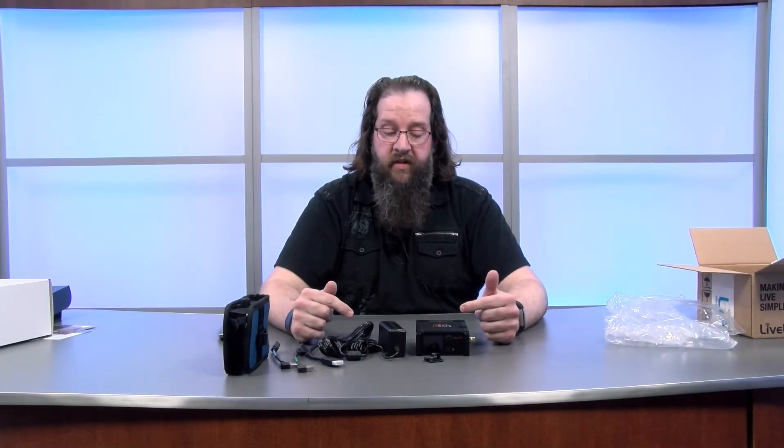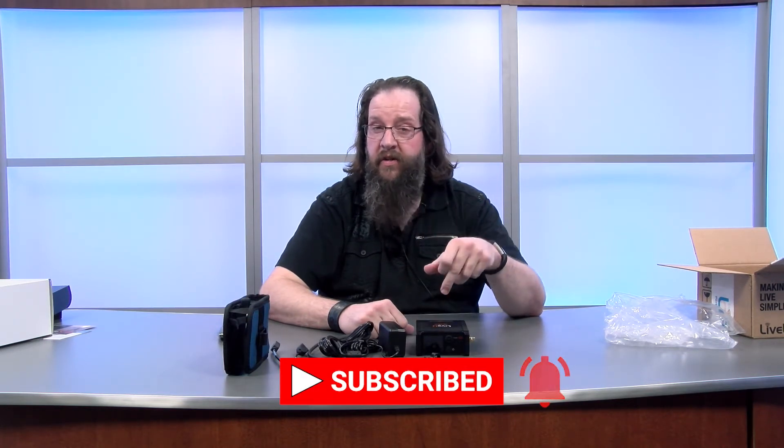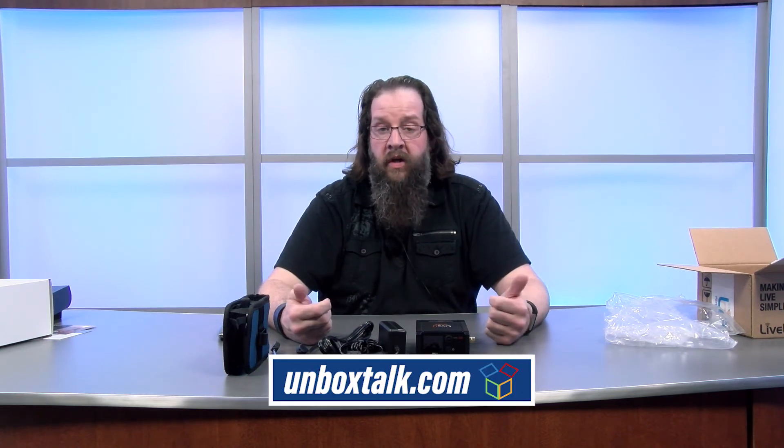Hope you guys enjoyed this unboxing. If you did, make sure you hit that thumbs up for me, subscribe and hit the bell for notifications, and comment down below. If you've used this before let us know, or if you have questions about it also let us know. If you want to see other episodes just go to www.unboxtalk.com and we'll see you next time.